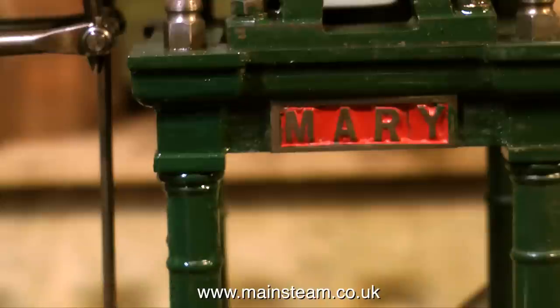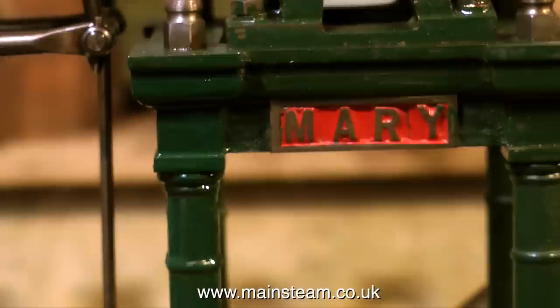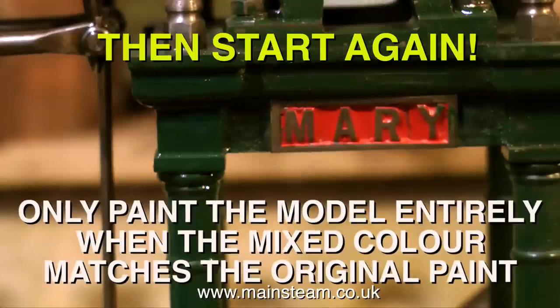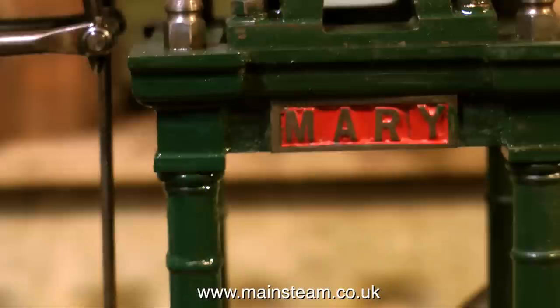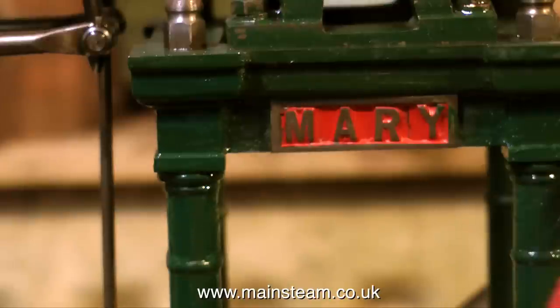It's very much a case of trial and error and practice to get the colour match correct. Apply it to the model, stand back and have a look, and then if it's wrong wipe it off with a lint-free cloth and maybe a bit of white spirit. Do not under any circumstances use cellulose thinners, because cellulose thinners will remove any paint that's present anyway. This is a renovation, not a total rebuild — it would be very nice with some models to put them in a bath of cellulose thinners, remove all the paint and start again, which I frequently do, but this is just a renovation.